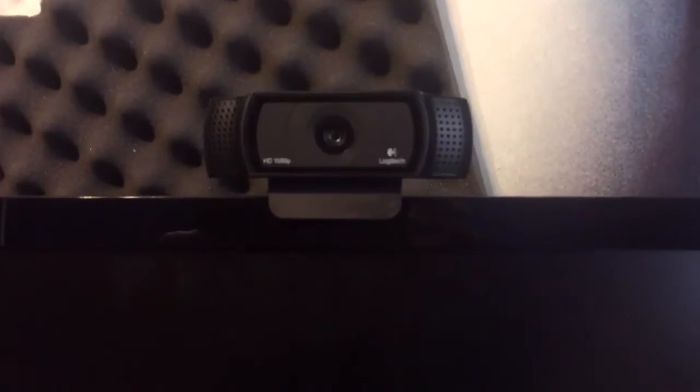Oh yeah, want to see my new webcam? Okay, that's it. Drop a like, subscribe, comment, and see you in the next one.